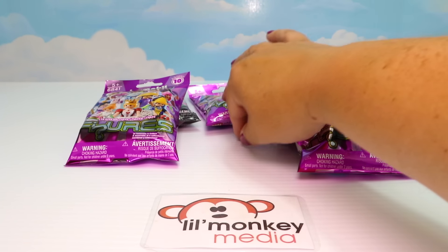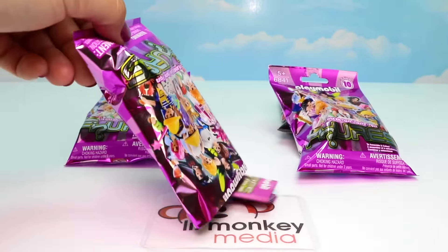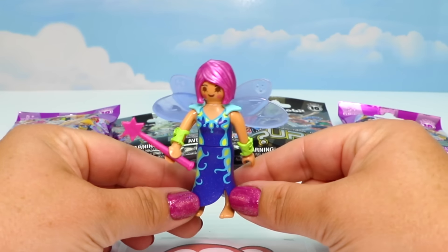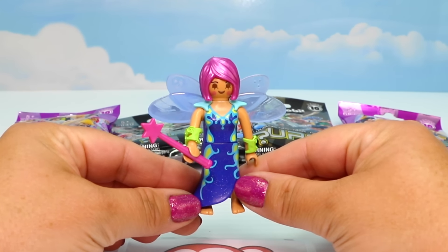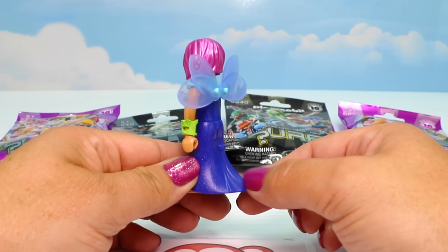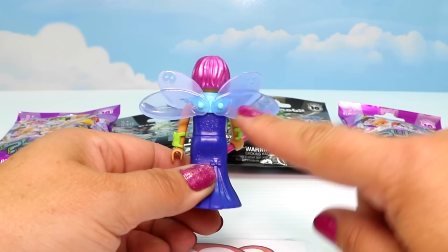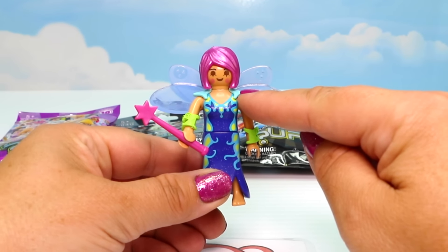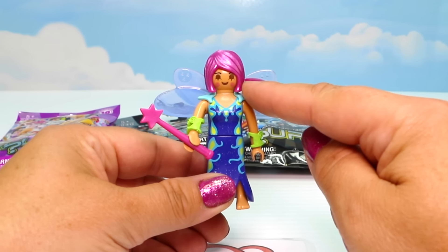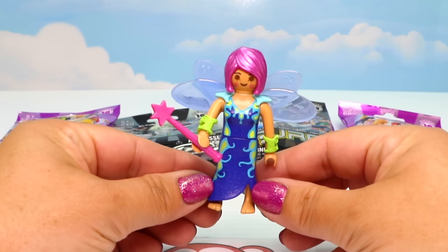Up next, one of our purple bags. Very pretty - it looks like maybe a fairy. Let's put her together. Here is our very beautiful fairy. I just love her dress - it is so pretty and has this really long train around back with a little bit of glitter on it. She has beautiful blue wings that can slide off because they're just on a harness. I love her shimmery pinky-purple hair. She also has her star wand accessory. There's our very pretty fairy!